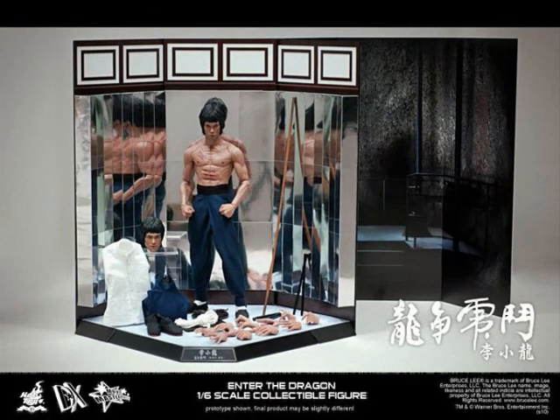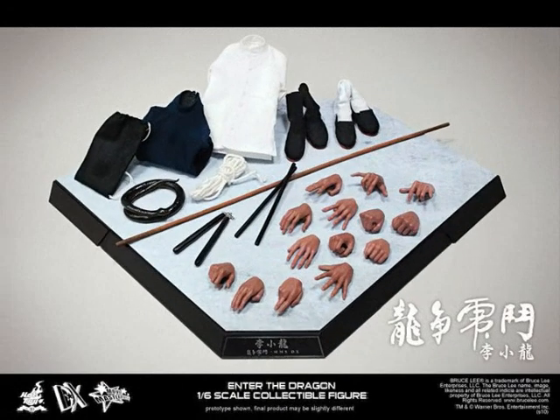Overall, there's good and bad in this figure. I'm going to get the Enter Base one-quarter scale — I'm happy with that. And it's up to you guys to make your choice now, whether you want this or wait for an Enter Base figure.